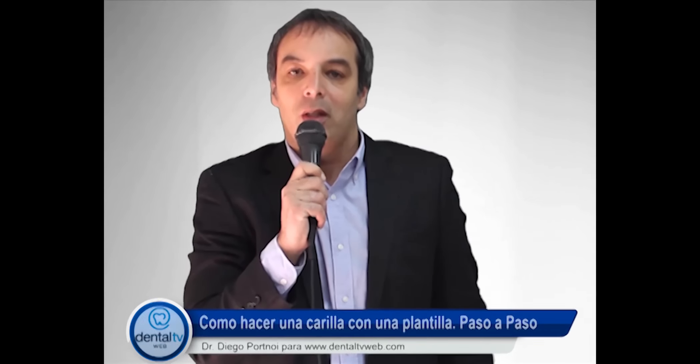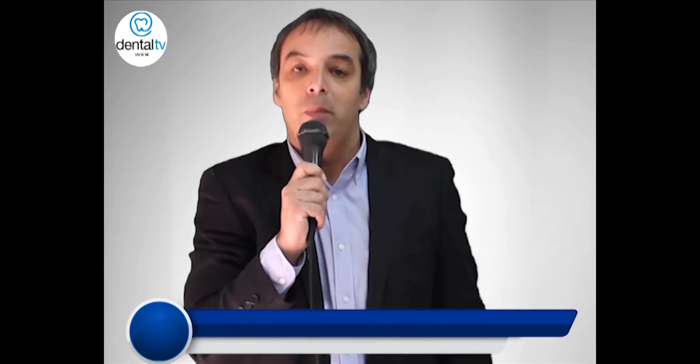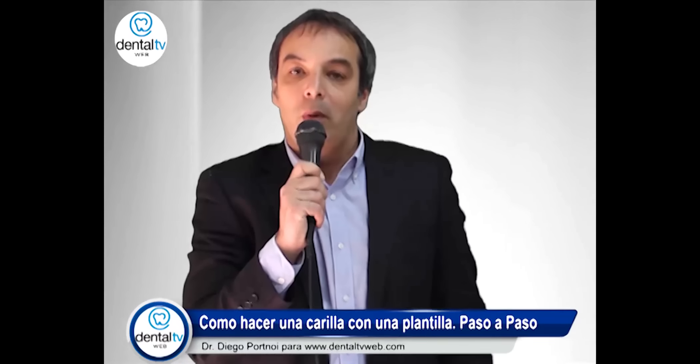¿Qué tal, cómo les va? Bienvenidos a este nuevo video tutorial en DentalTVWeb.com, el mejor sitio dental para odontólogos. En esta oportunidad les voy a hablar acerca de cómo hacer una carilla utilizando una plantilla paso a paso. Les voy a contar acerca de algunos secretos o tips para que puedan no tener ningún tipo de problema y hacerlo de manera muy rápida. Acompáñenme y espero que les guste la propuesta.